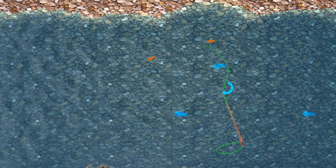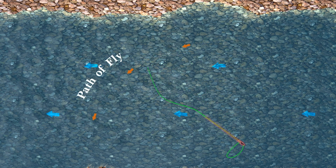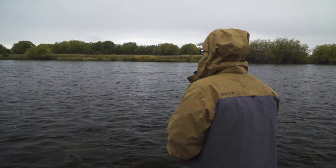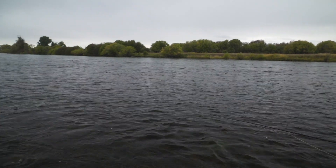One of the best ways to cover a lot of water is to swing a wet fly or soft hackle. I had always just cast the wet fly across and down, mend it a couple times, and then let it swing across the current, but there is a much better way to fish soft hackles. Here, guide B.J. Gearhart of Three Rivers Ranch teaches me how he fishes soft hackles.